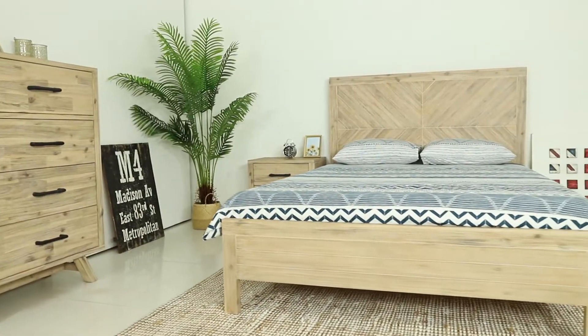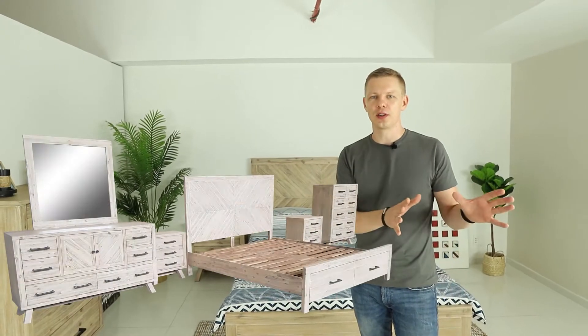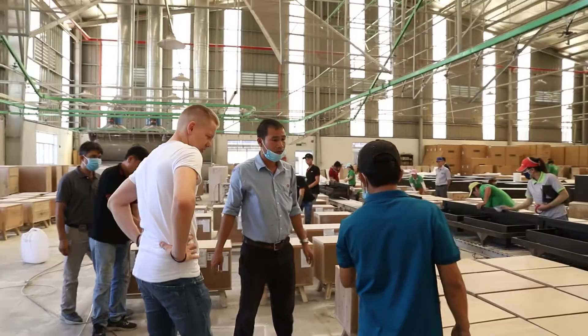Hi there! Originally we produced this design for an American market, and the samples here are made for the Australian market. The samples here are a lot smaller in size in comparison with American products, because in Australia the sizes are smaller anyway. The second reason is we need to keep the cost down for the mass market.